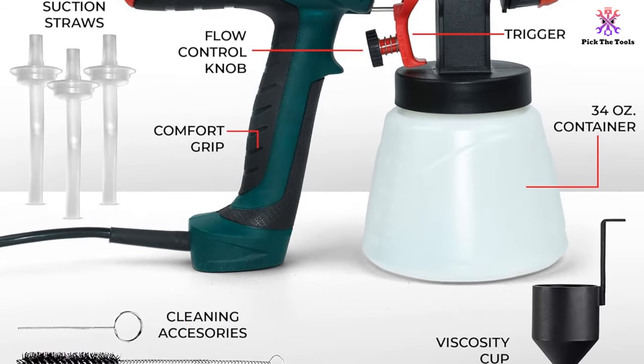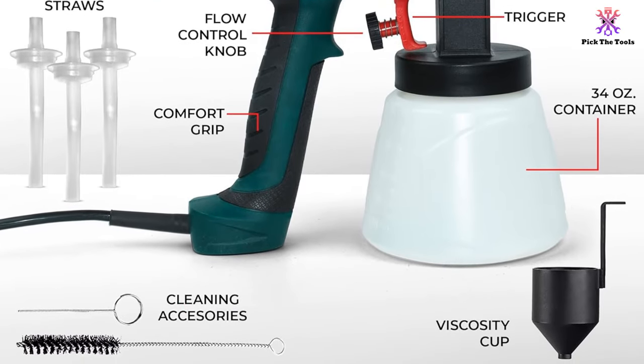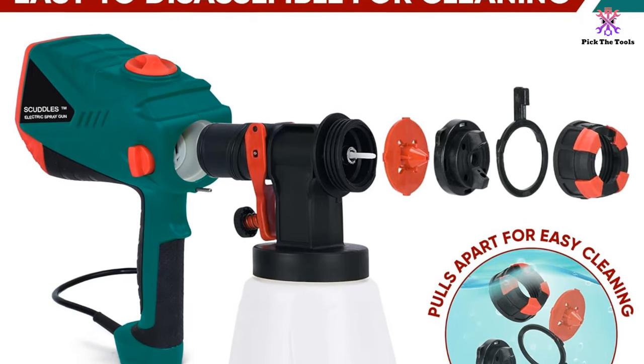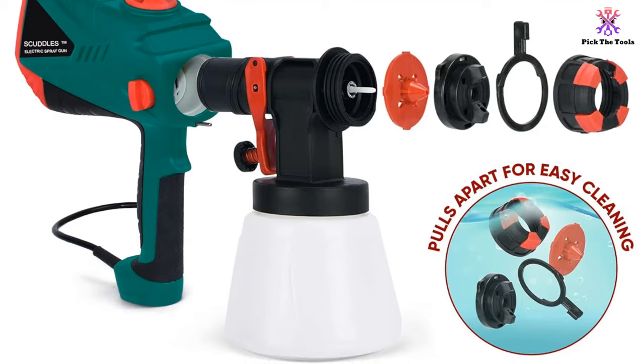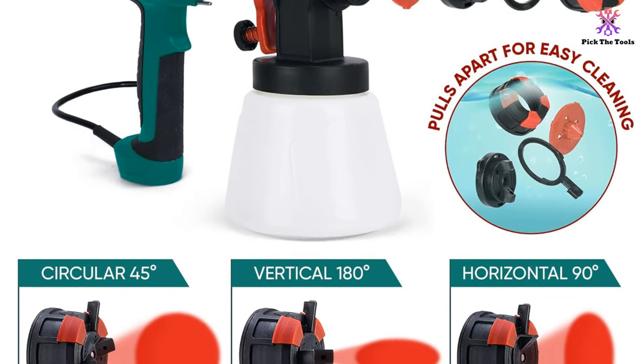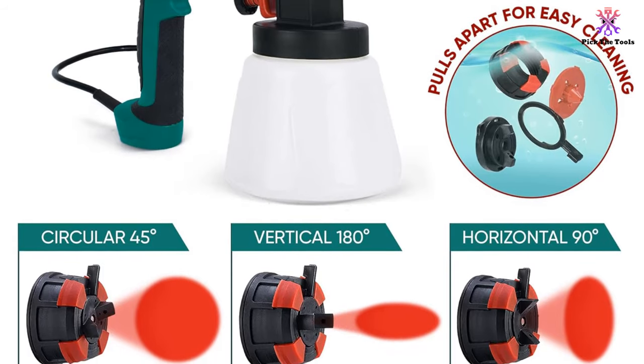The manufacturer recommends spraying from a distance of 10 to 14 inches from furniture, fences, walls, and cars for best results. It also supports vertical, circular, and horizontal spray patterns and adjustable paint flow to customize the output to different surfaces.